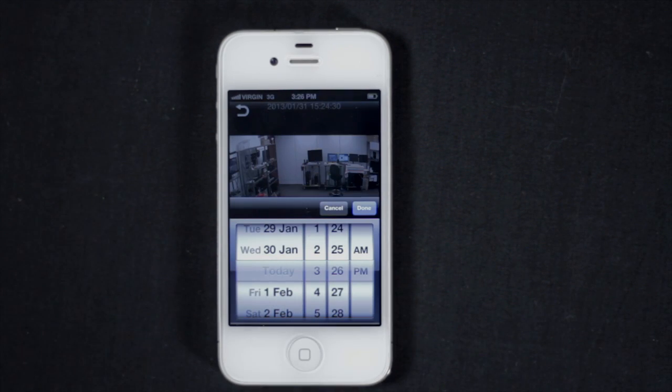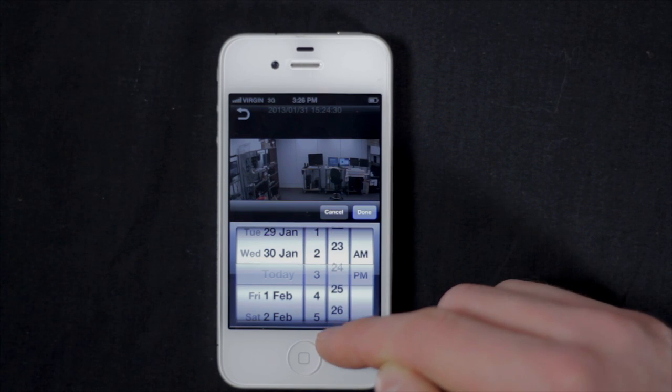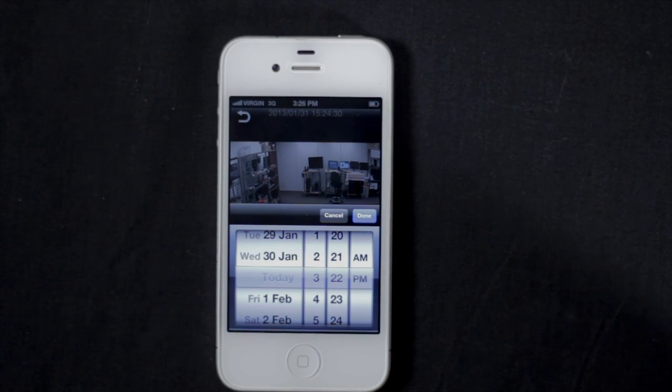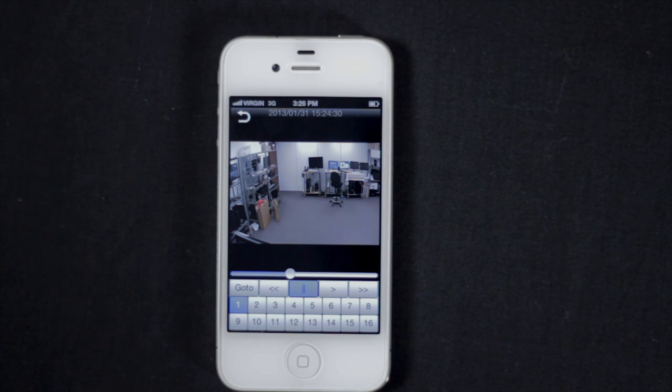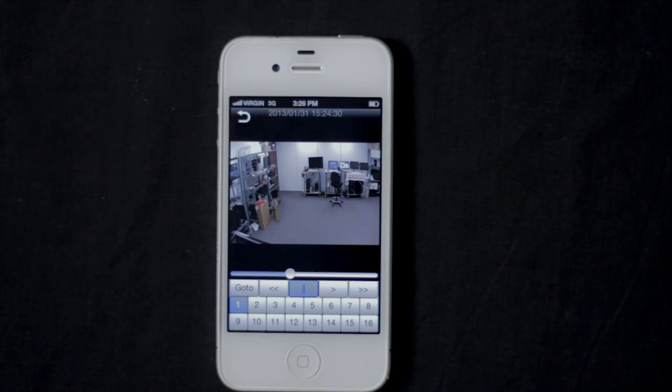Select a channel in the list, then tap Go To. Swipe up and down to select a time and date to playback, then tap Done. The app will then download the recorded video. Use the playback controls to control the playback.